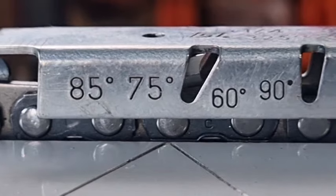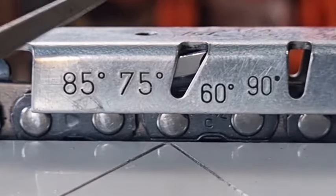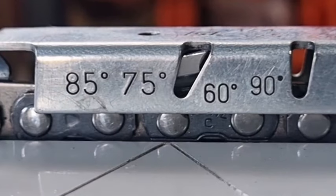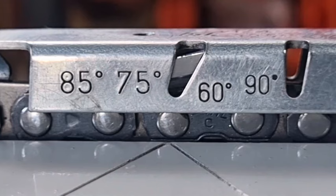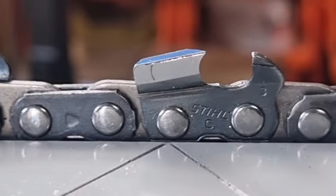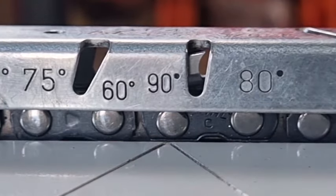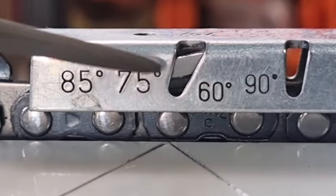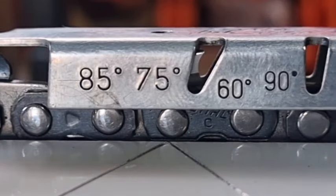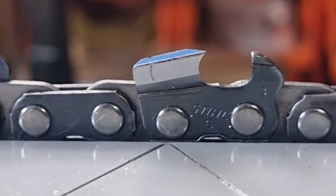If you look at the top, the angle is about 60 degrees. Remember that your 60-degree top plate cutting angle is only right on the very tip — that angle keeps changing. So when you put the gauge on and check, you have to check right up at the top, in this region here. It's about as good as what you're going to get for a basic simple tool. It gives you a pretty good idea — it might not be perfect, but it gives you a good idea that you're within the ballpark of the right angle.